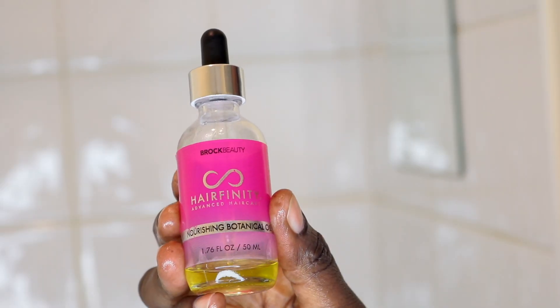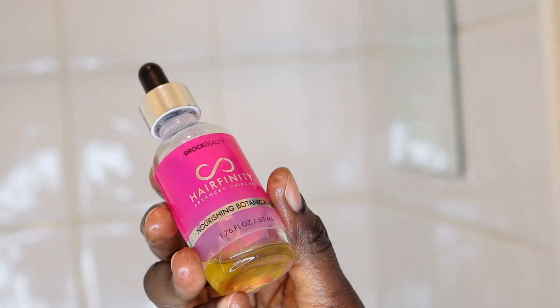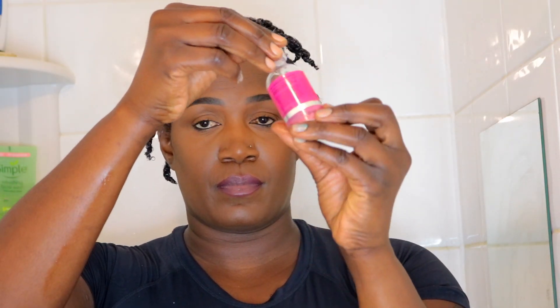The next thing I'll do is grab my oil to seal in the moisture. I'm using this On by Hair Affinity — I've almost gone through the whole bottle. It's a miracle oil. I love how it's light and smells good. It also strengthens my hair and promotes hair growth. I apply it onto my scalp and hair to give a bit of shine and seal in that moisture.